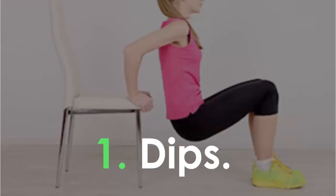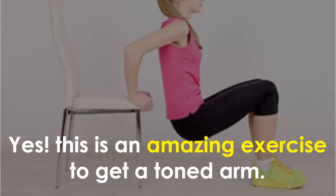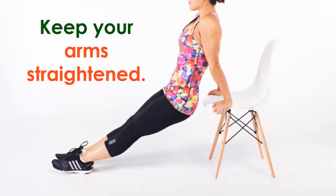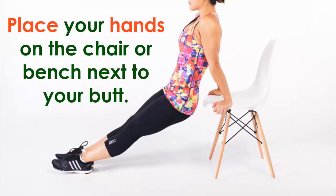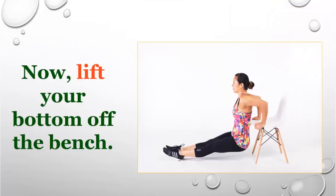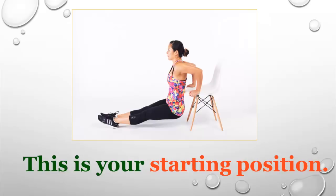Number one: dips. This is an amazing exercise to get a toned arm. Sit on a chair or bench, keep your arms straightened, and place your hands on the chair or bench next to your butt. Extend your legs straight out in front of you, then lift your bottom off the bench — this is your starting position.